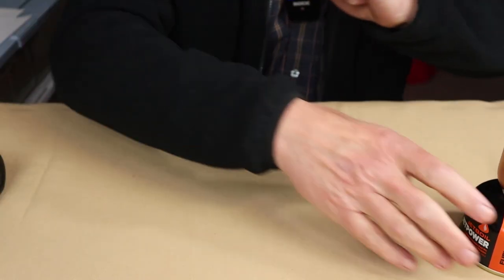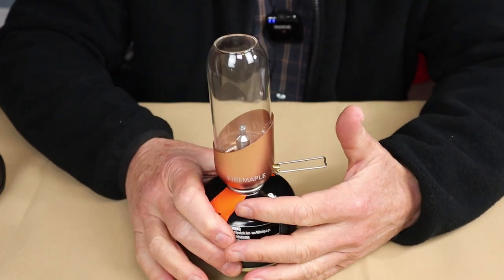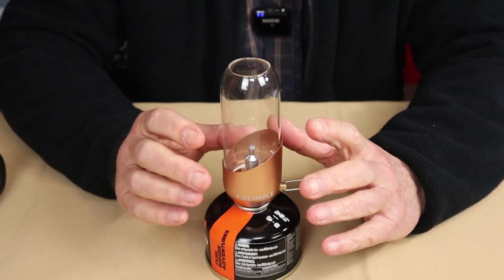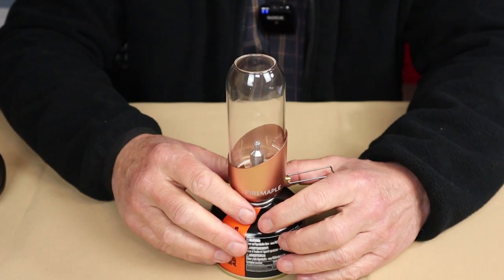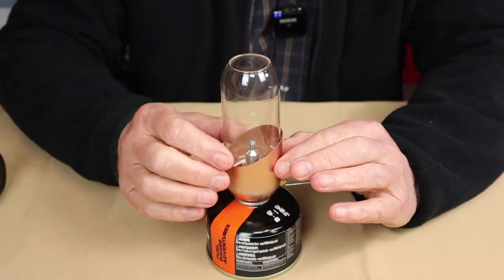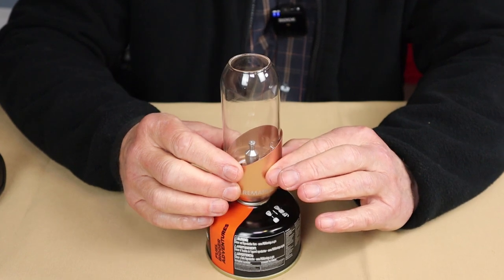I won't go too heavily into the specifications in terms of size — I'll put those in the description. But I will tell you that the weight of the lantern alone, not the gas canister, is 4.9 ounces or 140 grams. It does not come with a gas canister, just the lantern portion itself.